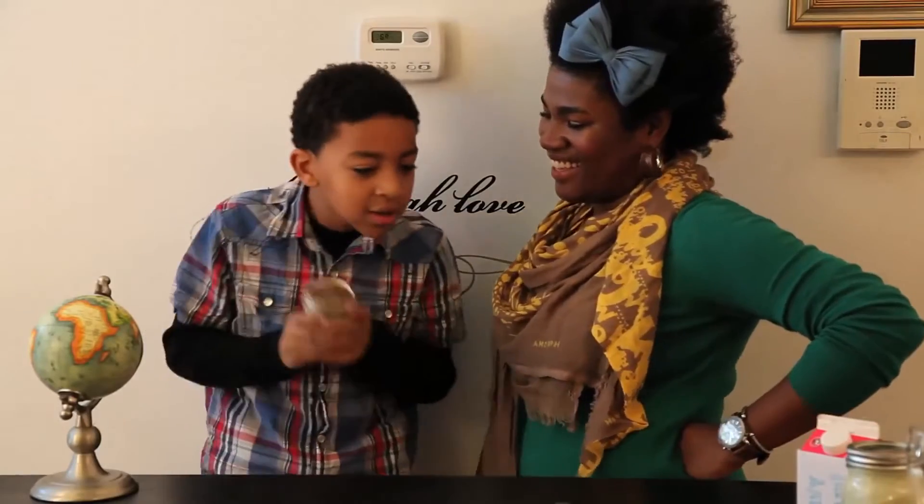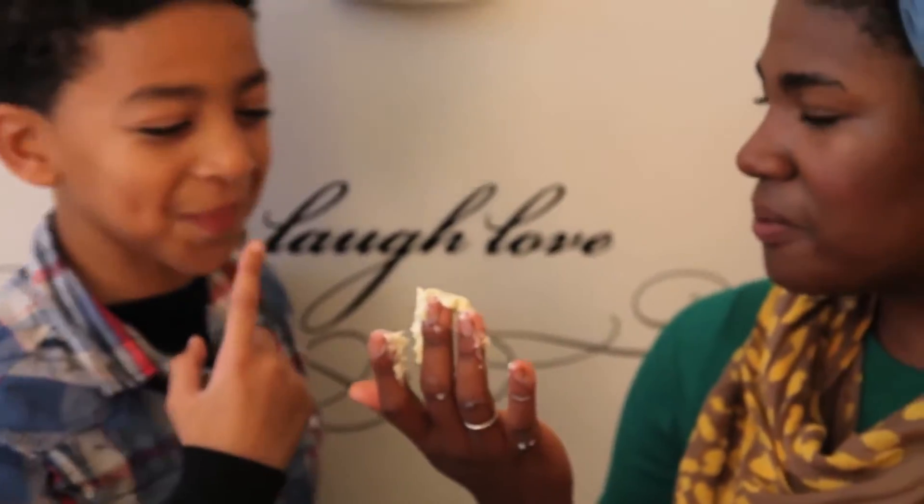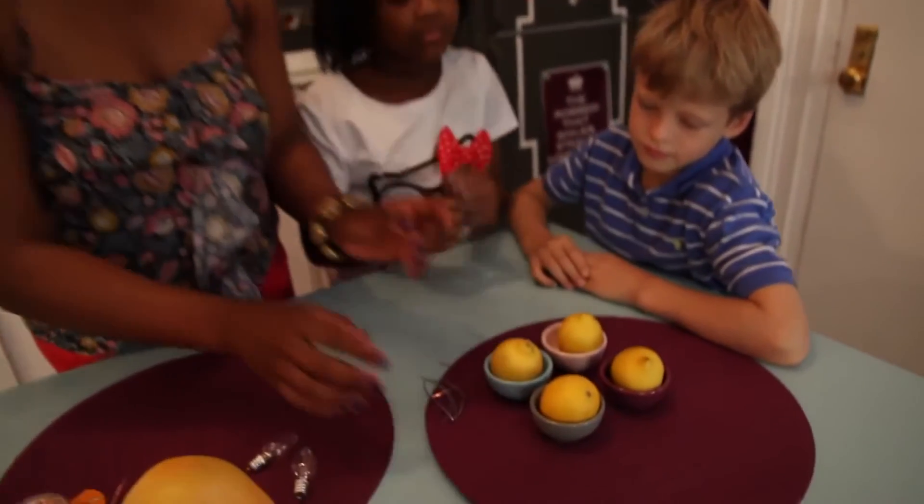The sole mission and purpose of the Fab Lab with Crazy Aunt Lindsay is to change the way kids and families participate with, understand, and experience science and STEM education at home. Because children love science, and science is fabulous. Thanks for watching!